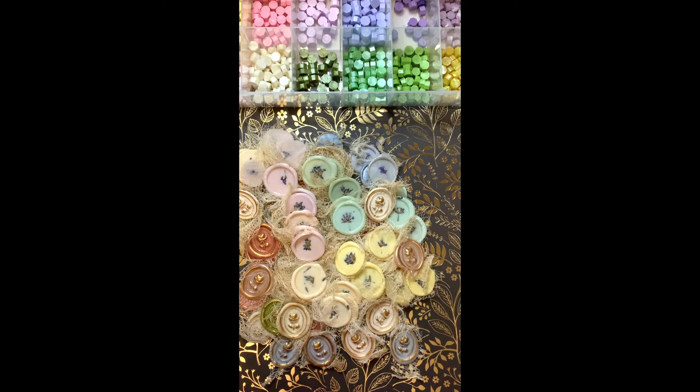I do have a website, journalartpapery.com — you might want to go and have a look at it. You can see some of the other things that I create and put together for sale. I wanted to just show you what I've been up to yesterday, while I was watching some wonderful crafty videos from all you wonderful journal creators.